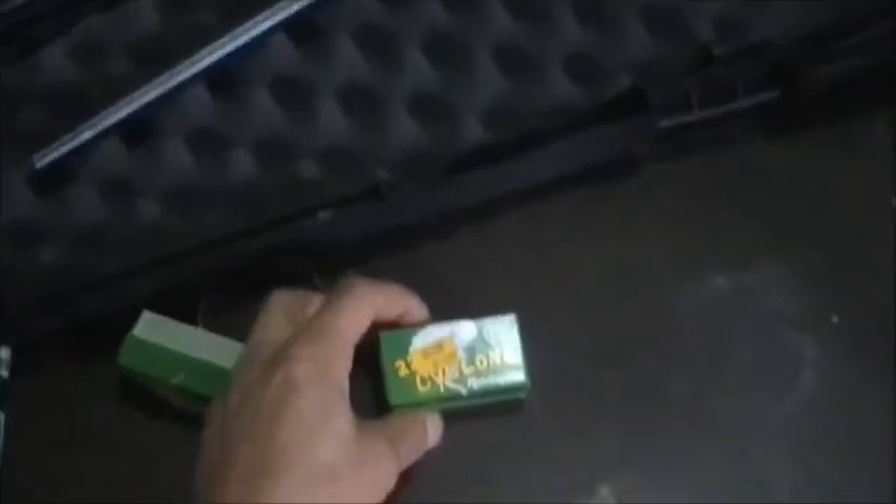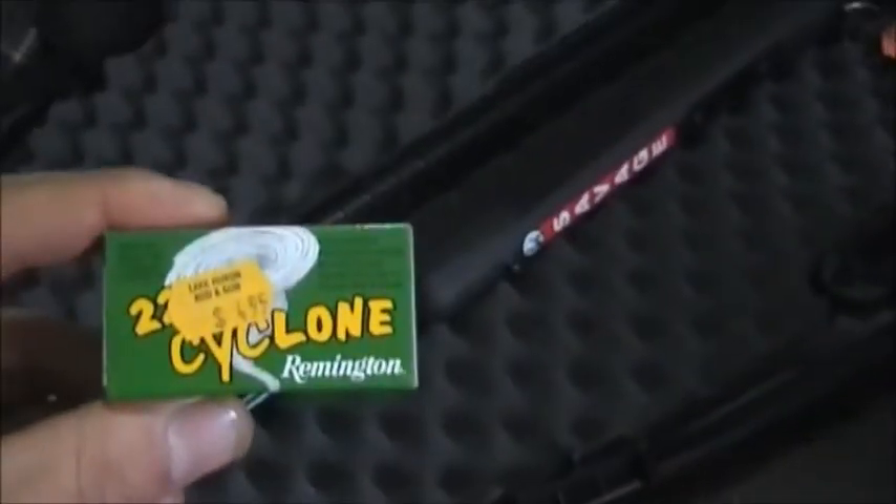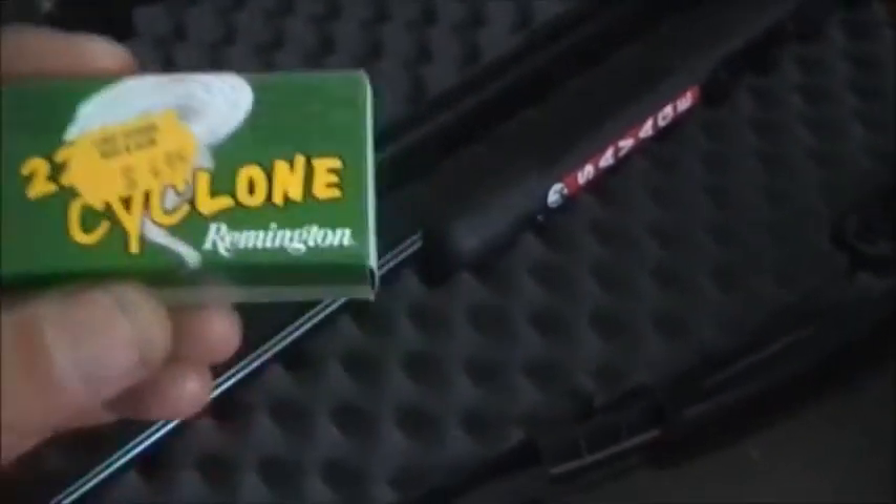I'm excited about this new purchase — my first gun. I'm sure I'll be doing some shooting videos here soon. I also got these 22 Cyclone Remington, 50 rounds. I got 100 rounds altogether. He threw those in — nice guy.